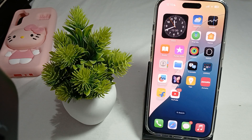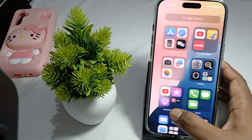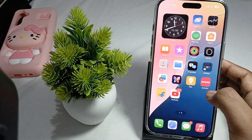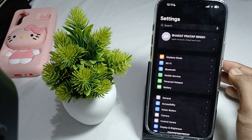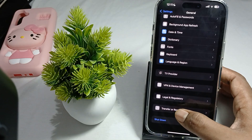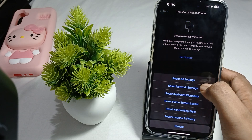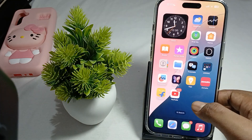You can also try to reset all settings, as resetting may resolve such issues. Go to Settings, then General, scroll down and find Transfer or Reset iPhone, then tap Reset and select Reset All Settings. This is one way to reset your iPhone settings.